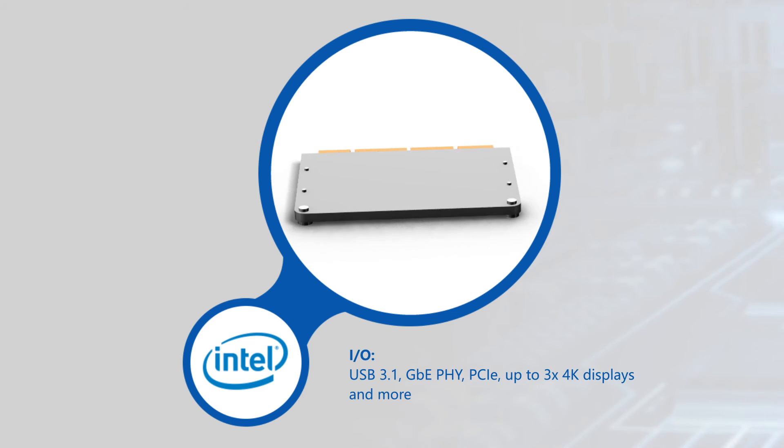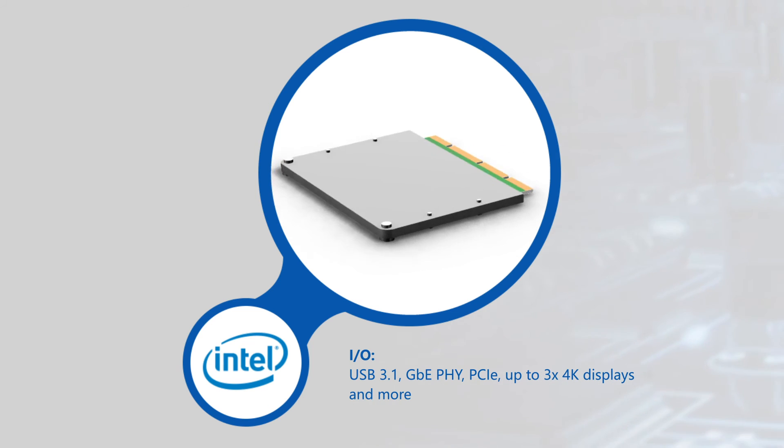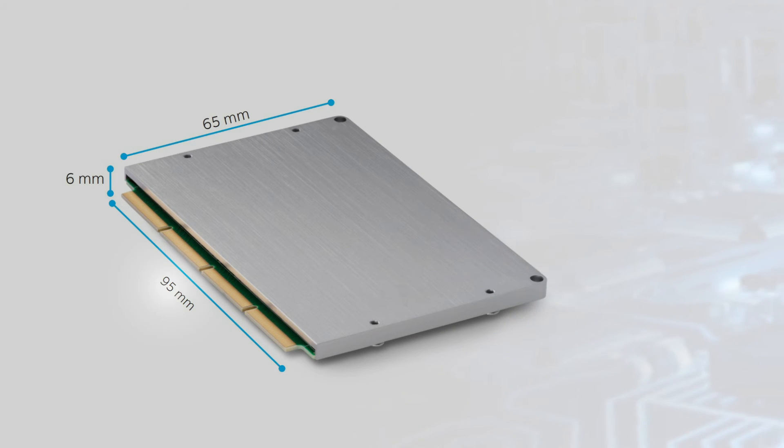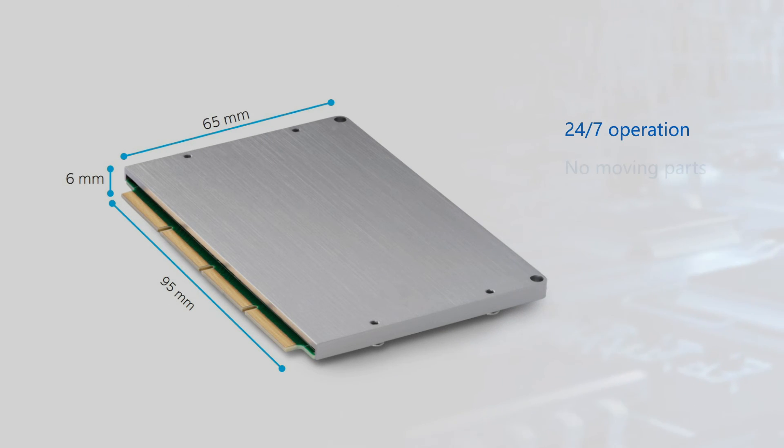It's capable of driving up to three 4K displays at 60Hz and supports Windows and Linux OSes. The card measures 95x65x6mm, is qualified for 24/7 operation, and has no moving parts, enabling its use in stationary and mobile system designs.